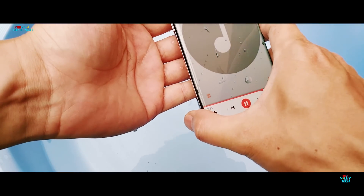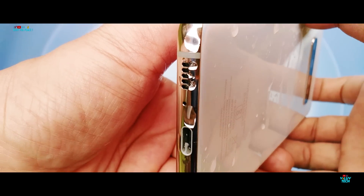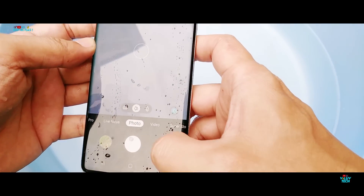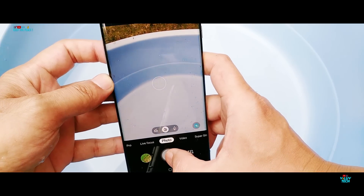The water abuse has absolutely made no difference to the functioning of the Galaxy S10 Plus, including the sound and the camera, and it passes my water test for these features.